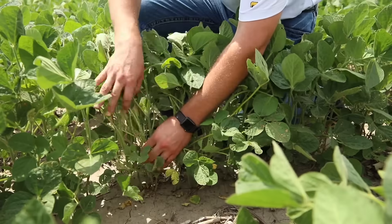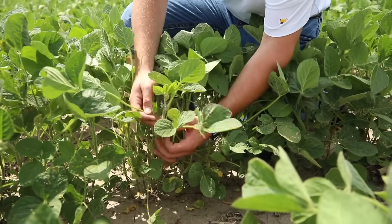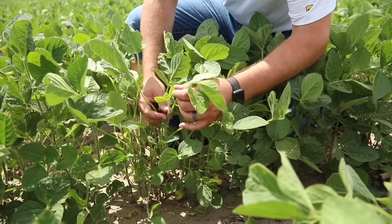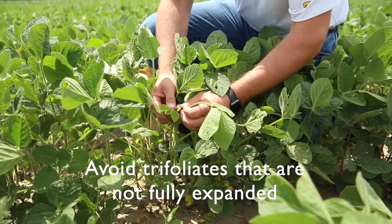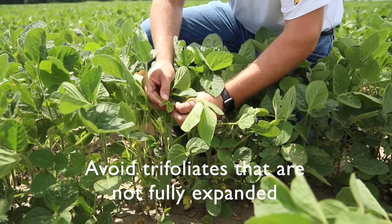Starting here from the base of our plants, we're coming up. We can see a trifoliate here, trifoliate here, and then this trifoliate — this is too young. We don't want these leaves; they're not fully expanded. That would give us some poor interpretation results.